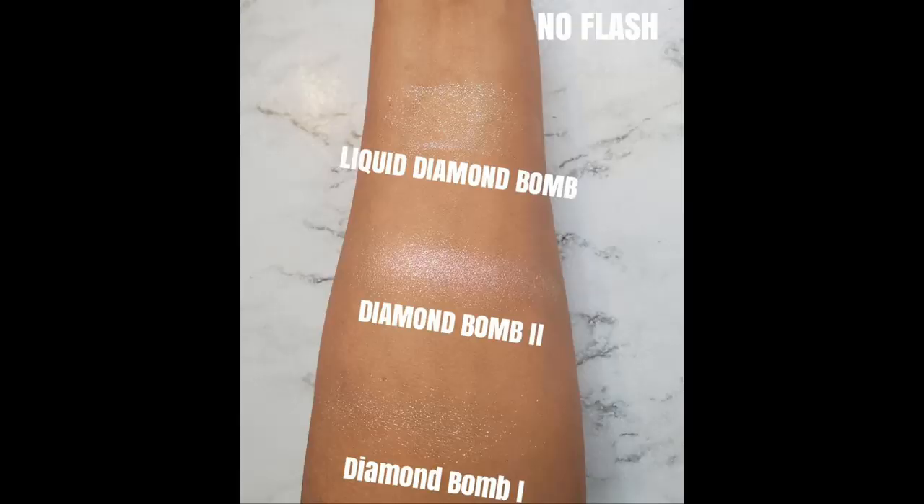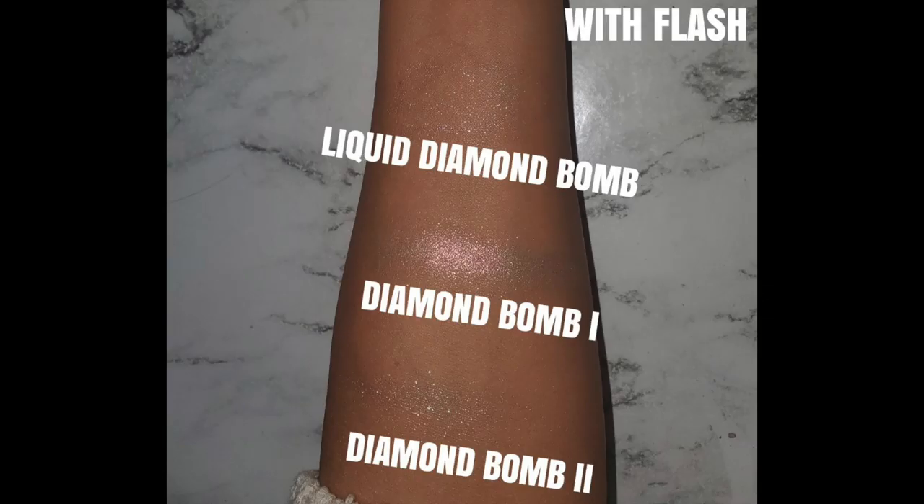As you'll see in this image, I have the old glitter bomb, the new glitter bomb, and then the liquid. And honestly, you can achieve the exact same thing using the powder formula as you get from the liquid. So personally, I don't really feel like the liquid one is worth it. I'm just going to be completely honest with you guys — I feel like it's a total waste of money.